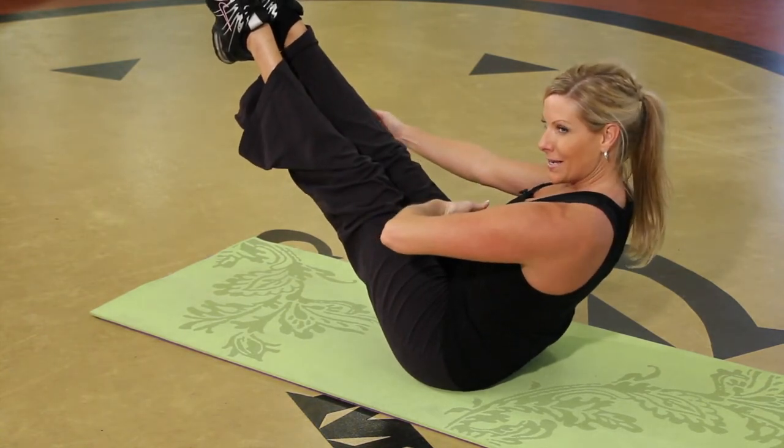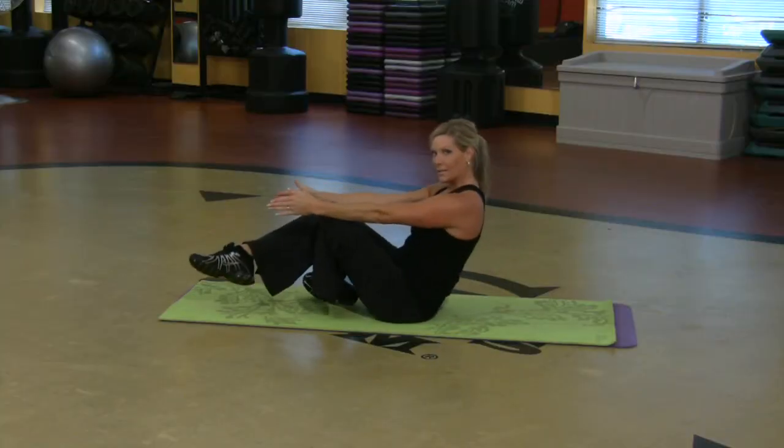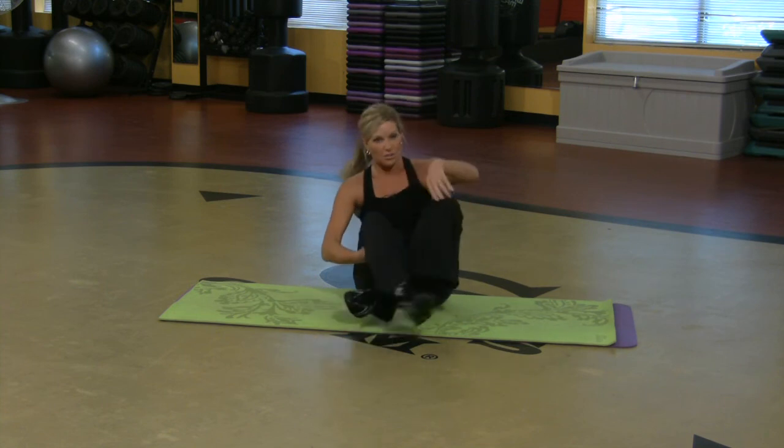Low back is straight, abs in. Holding it, and release it. Those are three really challenging abdominal exercises that you can do at home.